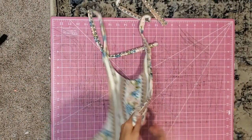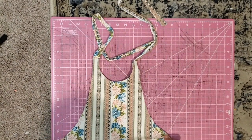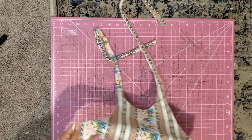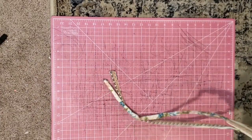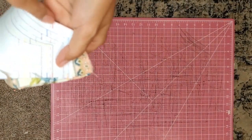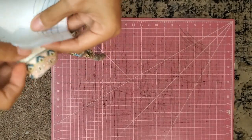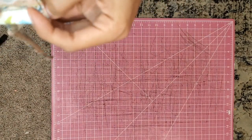That's looking good. Then you're going to decide which side you want to be the front. There's a little guide on the pattern piece — a little line right here — that's telling you where to fold the neckline in. So you can go based off of that.